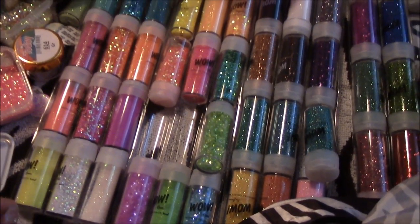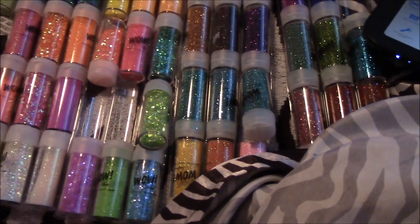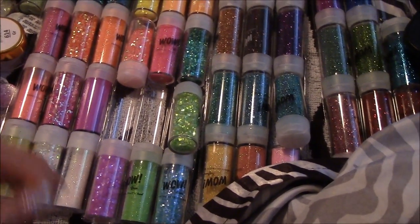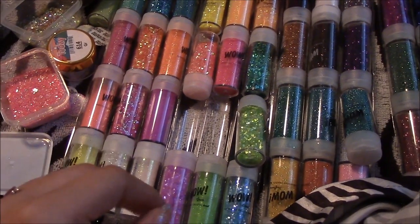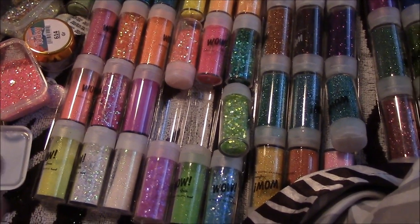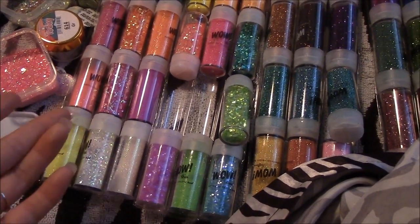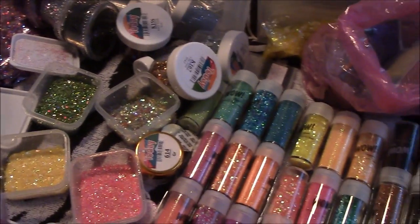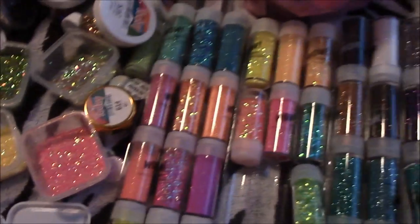I'm going to be working on getting glitter that you can actually buy — like these glitters right here, which you can get at Ross and Michaels. I'm not going to sell you anything I buy at a store like Hobby Lobby and try to resell it. I'm going to try to get it from a bulk store where I can buy bags of glitter and sell it to you guys for around 25 to 50 cents, keeping it as low as I can.